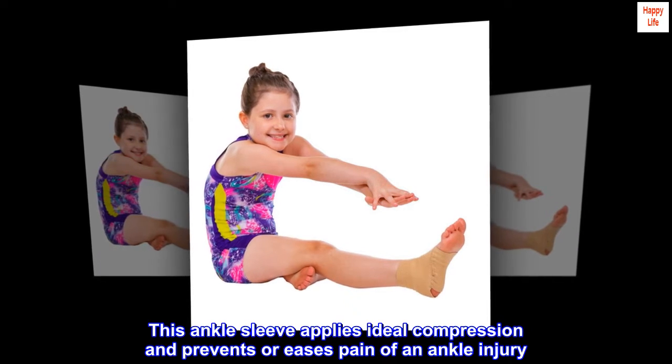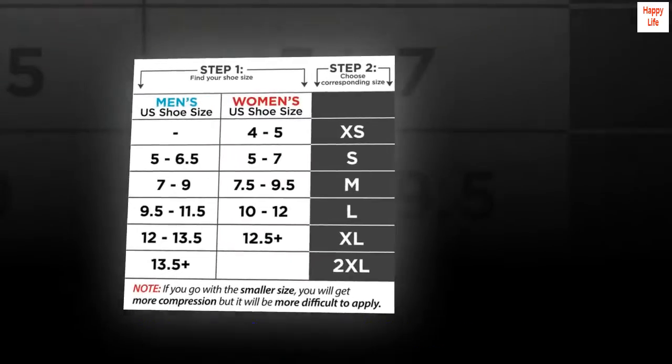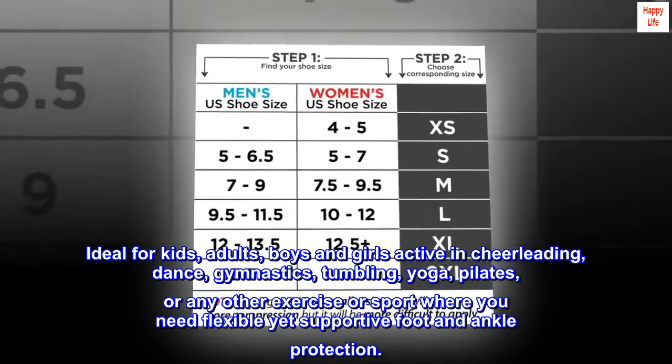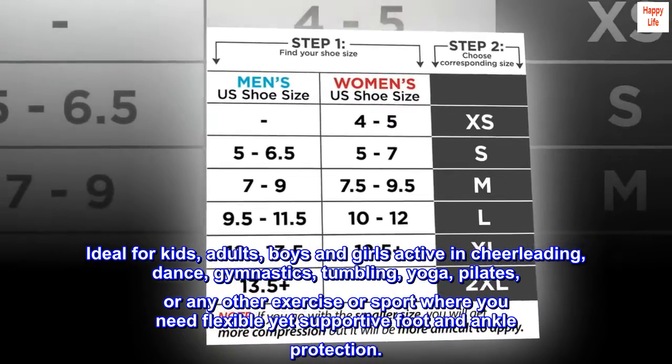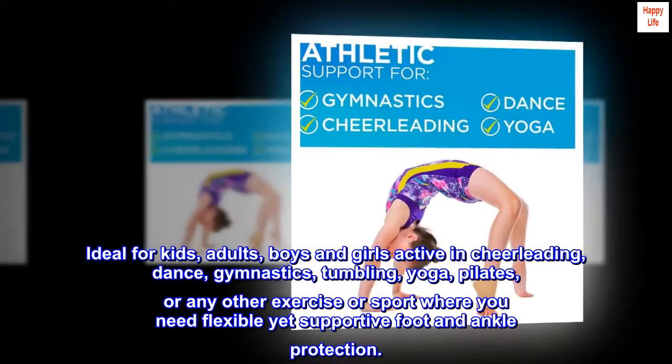This ankle sleeve applies ideal compression and prevents or eases pain of an ankle injury. Ideal for kids, adults, boys and girls active in cheerleading, dance, gymnastics, tumbling, yoga, pilates, or any other exercise or sport where you need flexible yet supportive foot and ankle protection.